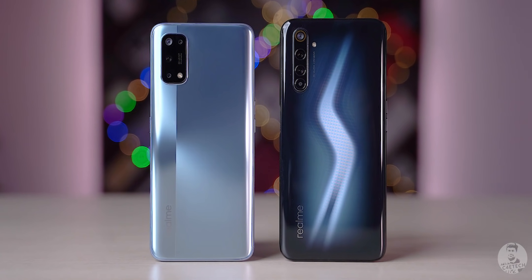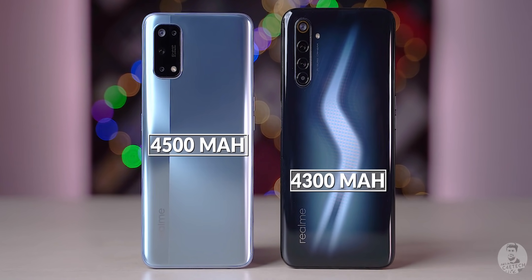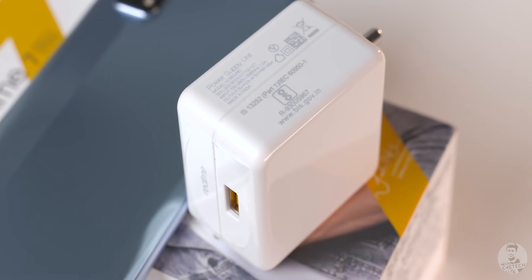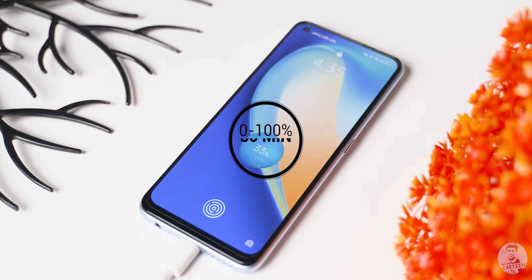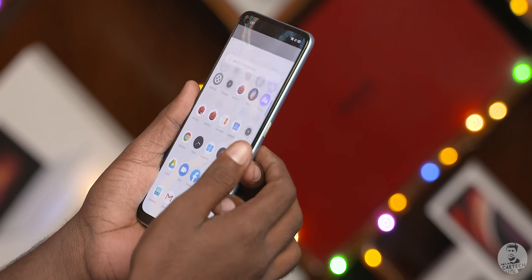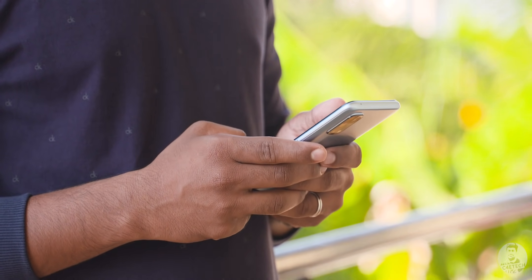The battery, despite the weight going down, has been upgraded from 4300 to 4500mAh. That might not be a big thing, but the 7 Pro does support 65W charging and that charger is included in the box. Realme claims 0 to 100% in about half an hour, which is pretty impressive. If you think Realme upped the thickness to cram in a higher capacity battery — that's not true. The 7 Pro is actually a tad slimmer than the 6 Pro.